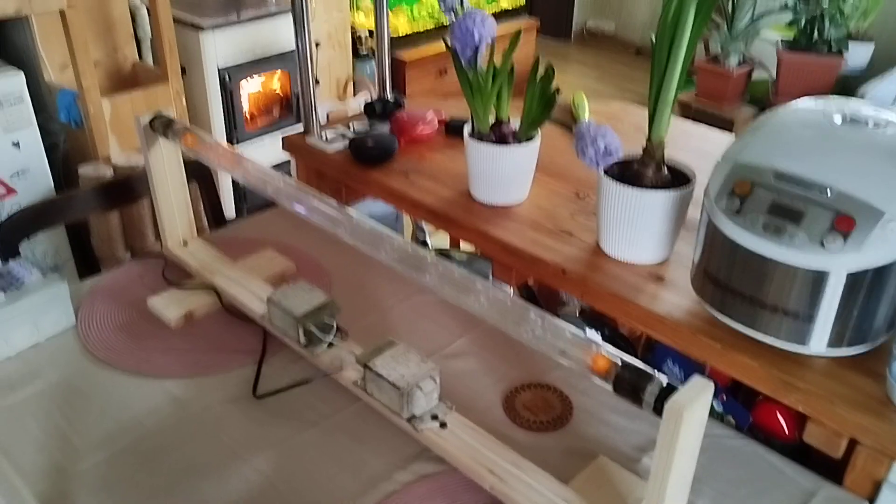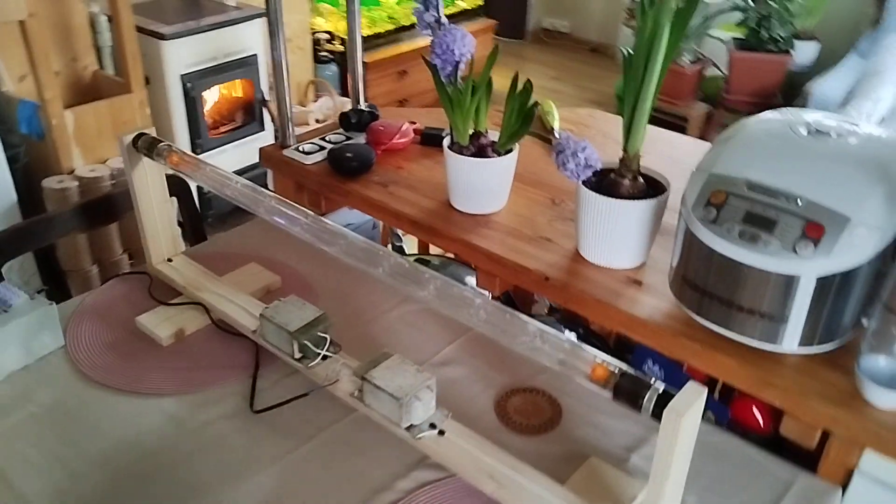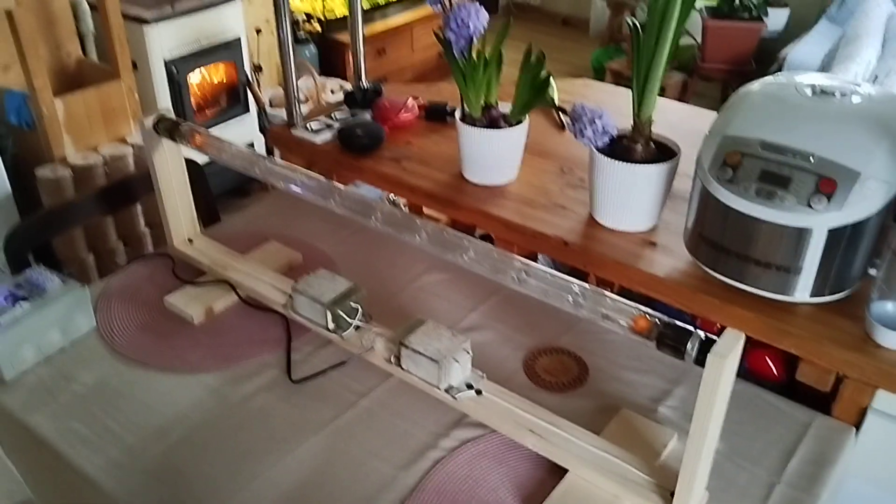So this was the video of me powering on this amazing lamp. Thank you very much for watching, and I'll see you next time.